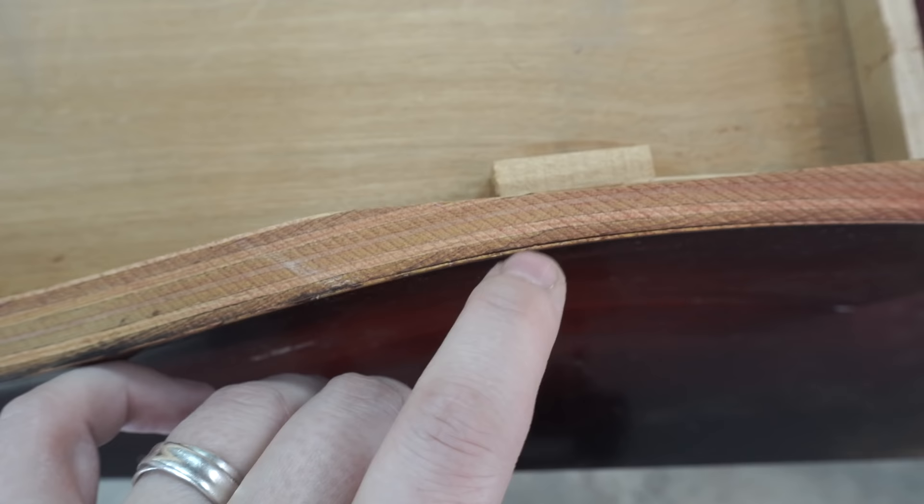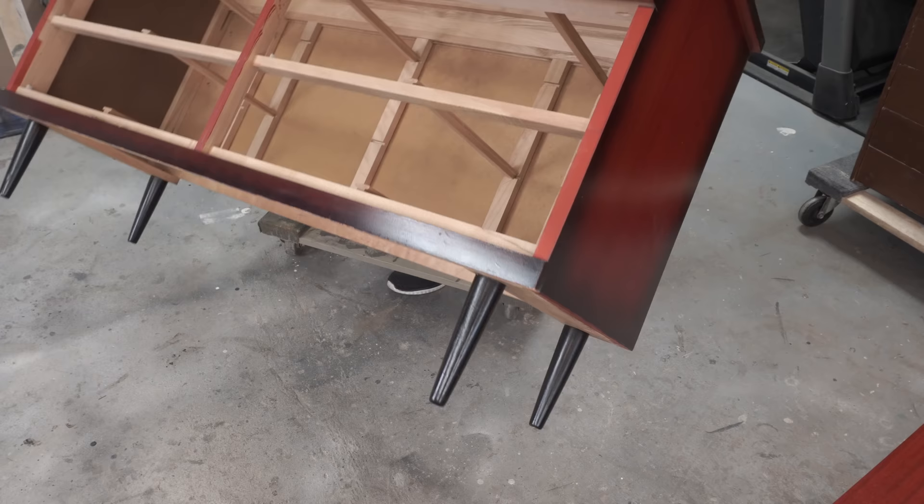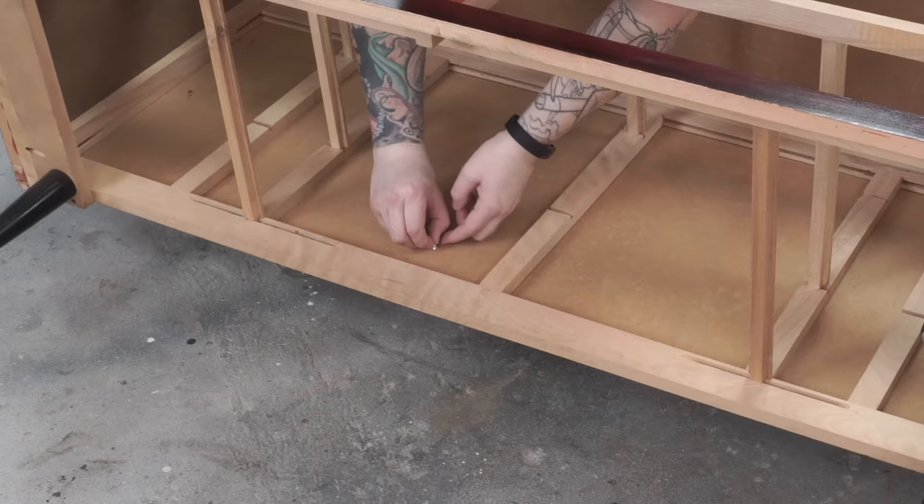I've actually done this exact dresser style before, and I know from experience that the veneer on the curved drawers is not that nice, so I am going to be painting it. This whole piece is going to be a combination of wood grain and paint. Because the sides and top are laminate and not actual wood or wood veneer, I'm going to be painting the outsides, the trim pieces, and the top three drawers. Then the bottom four drawers — the big drawers — are going to be wood grain.